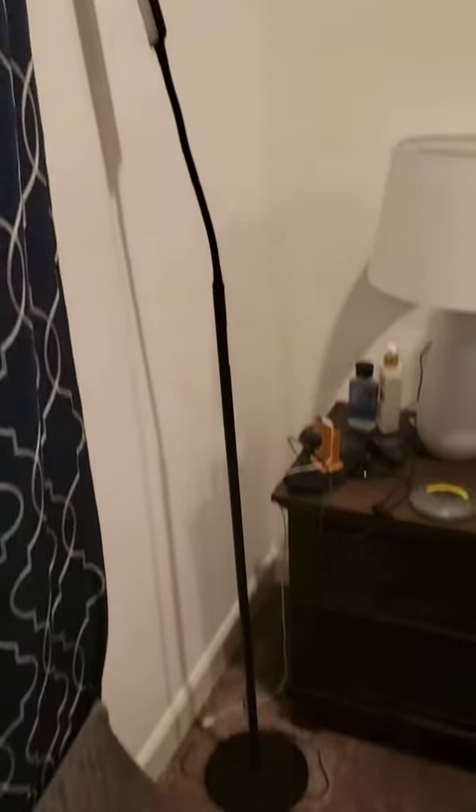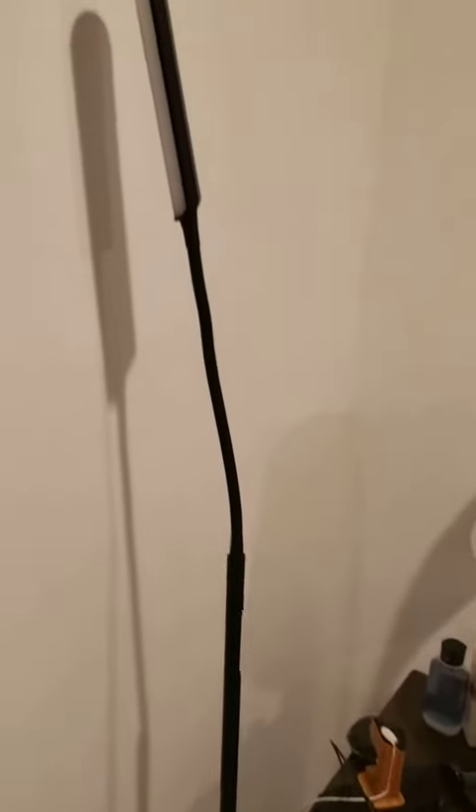Alright guys, here's a quick review of this lamp. I just have to say this is actually a really cool lamp. This is probably the best lamp I've purchased. It's nice and tall and slick.